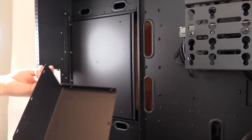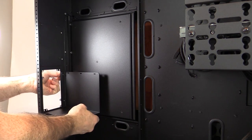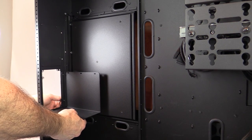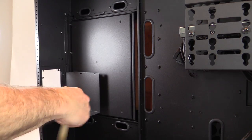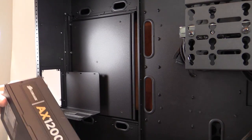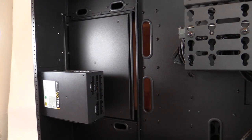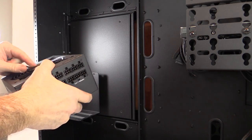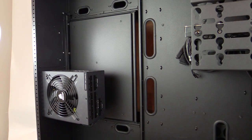The bracket comes with two screws — the same screws used to secure just about everything in this case, making it very easy. You're not fishing around for different screws. I've gone ahead and installed the brackets and I'm going to measure out the spots and install my AX1200i power supply.